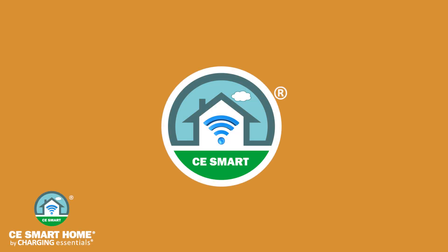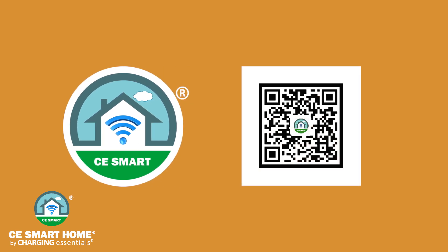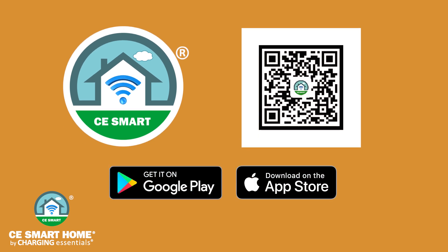Begin by installing the CE Smart App on either your Android or Apple mobile device. Use your mobile device to scan the QR code located in the user manual or on the packaging. The app can also be downloaded from the App Store or on Google Play. For iPads, select the iPhone only option in the App Store to locate the CE Smart App.